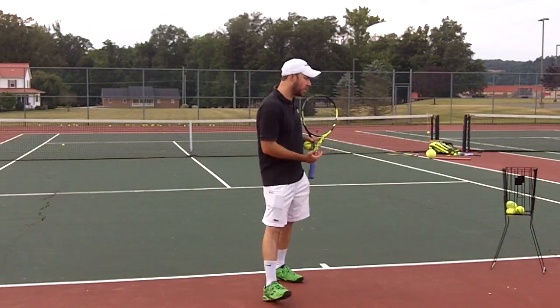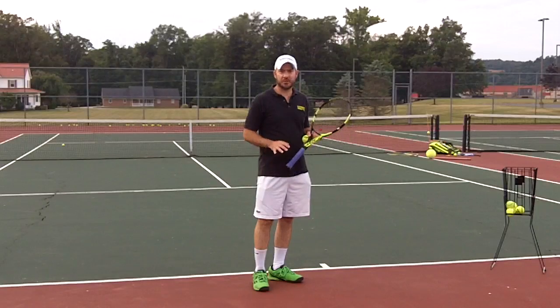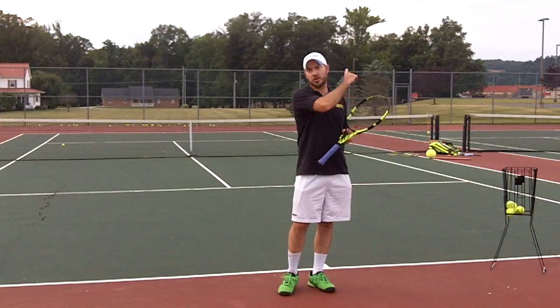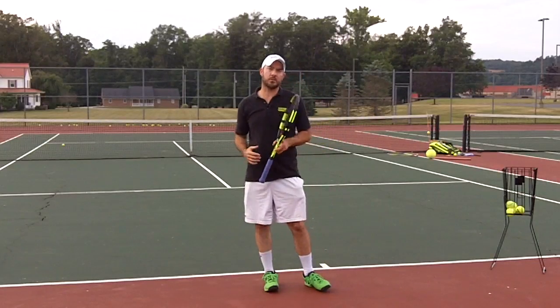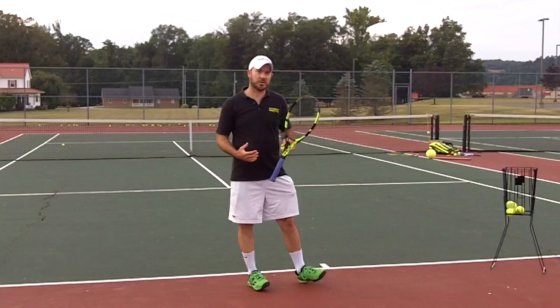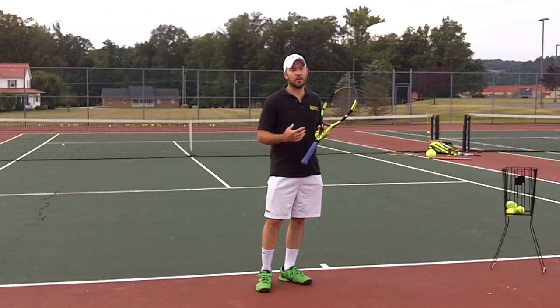We've talked about the dual planes at Hamrit Tennis, and if you haven't seen the video on the dual planes that we teach at Hamrit Tennis, click on the card now and that's going to take you back to that video. Then you can come back here and now you'll better understand the dual planes that we're talking about.